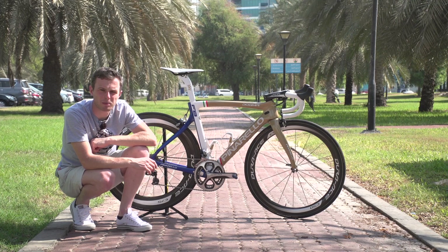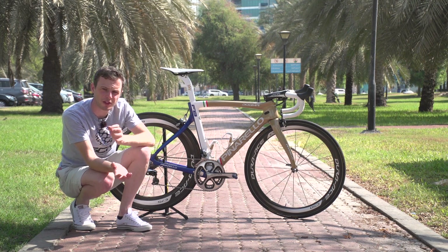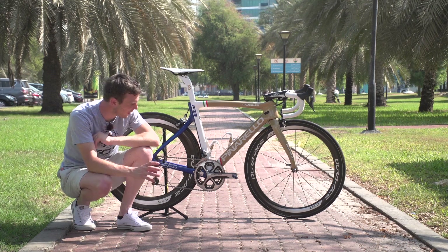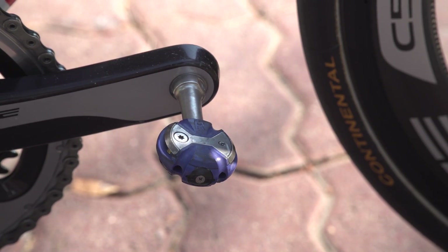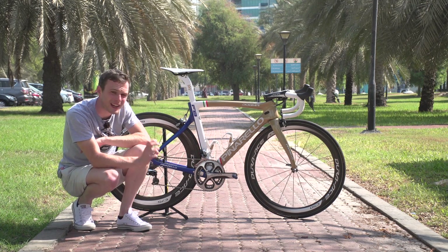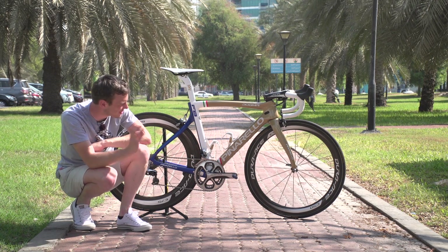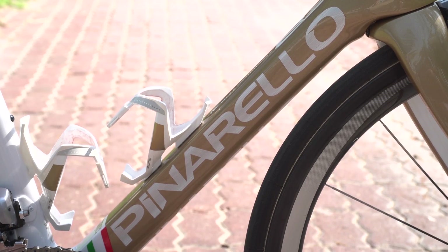All that's left on the bike build is the bottle cages and the pedals, and both tie into the custom paint job theme. He's got Speedplay pedals — some Sky riders use Shimano, some use Speedplay — and they are in blue to match the blue at the back. He has Elite custom race bottle cages, and those are gold, matching the gold theme of the bike and Viviani's Olympic Omnium gold medal.